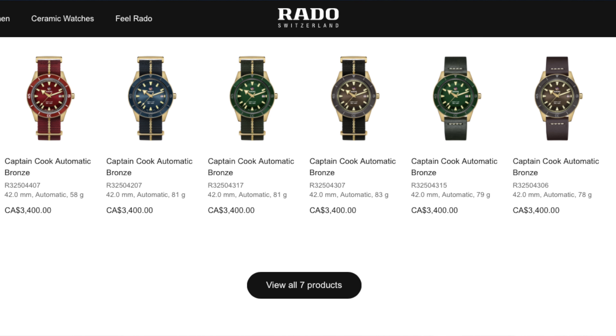The Rado Bronze series came out in 2020 in three color variations: brown, blue, and green. I fell for the green — green on green bezel and dial just works, especially with that bronze coloration, like the Hulk wrapped up in that beautiful bronze package.